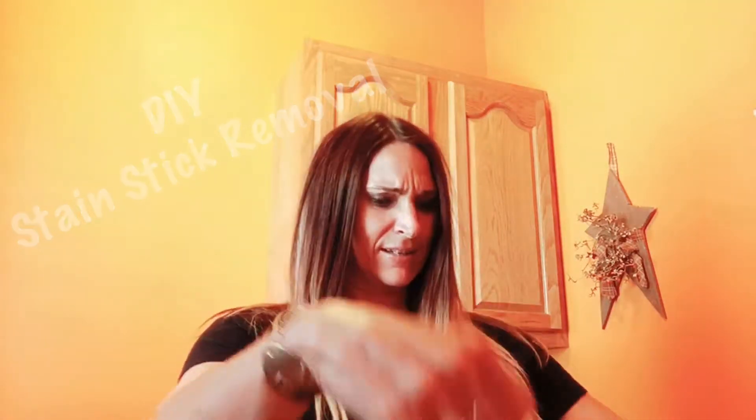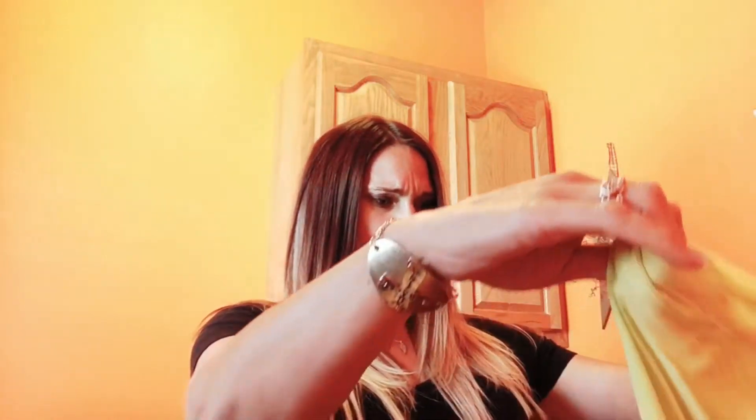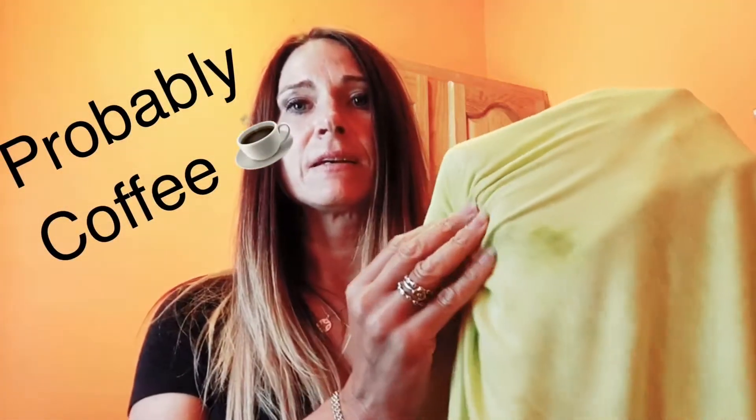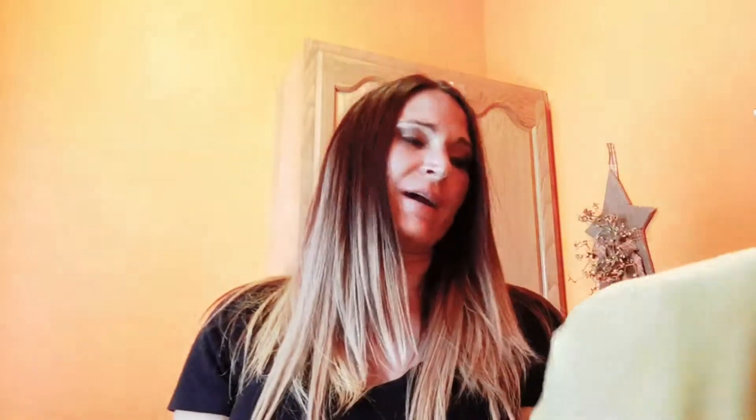I'm messy — anybody else out there messy? So I'm going to share with you the shirt I was wearing today and the nice... who knows what I got on it. Coffee, something, who knows. But now I have this nice mess and I don't want this to stain.